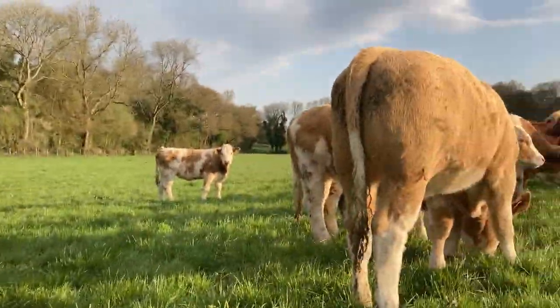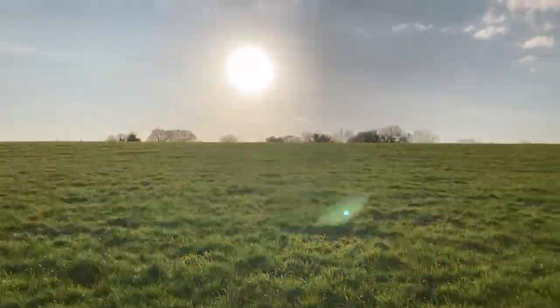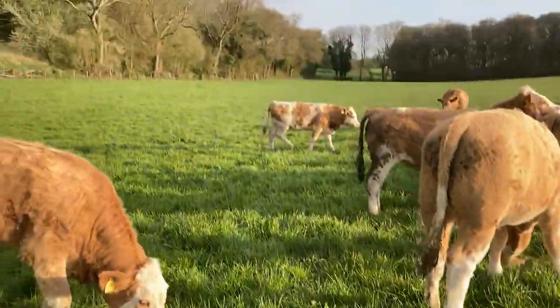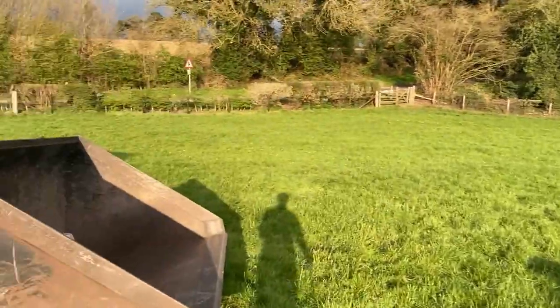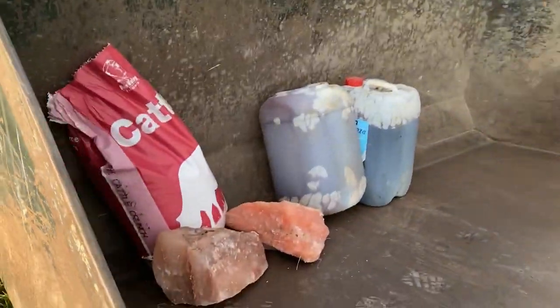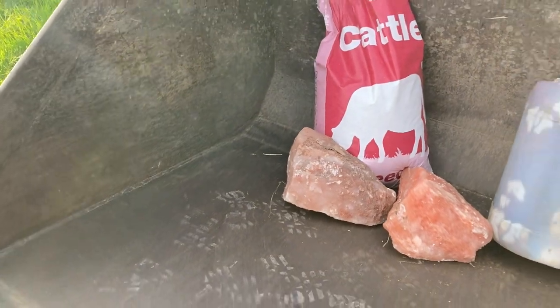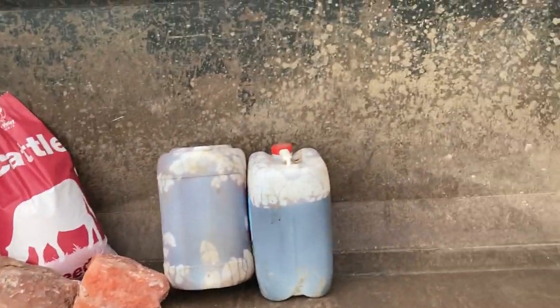They're going nicely and there's still a lot of grass out here — it's been two weeks since we moved them and there's still a lot of grass in there, nice and dark green as well. Just going to take them their salt now. We've done the molasses tub, we'll do the salt and then head over to the second bunch.